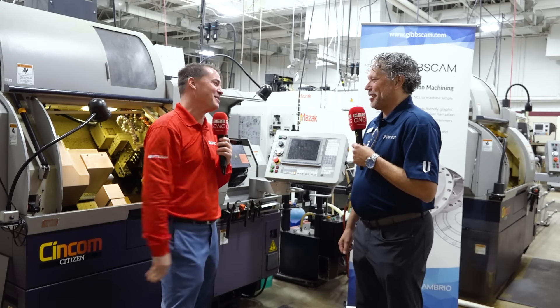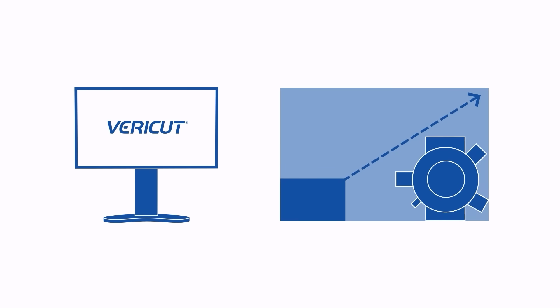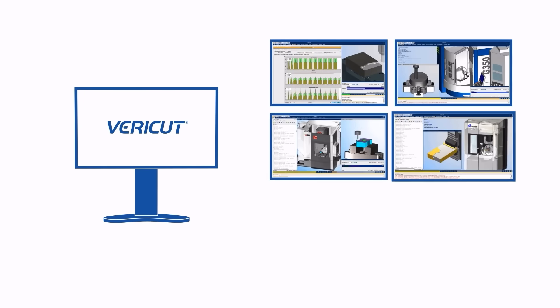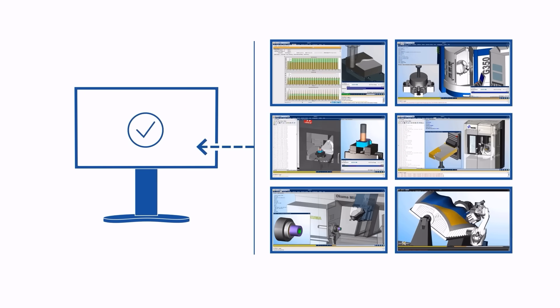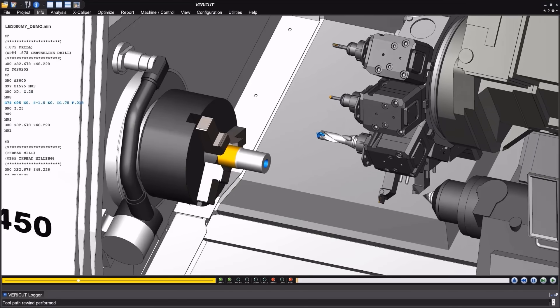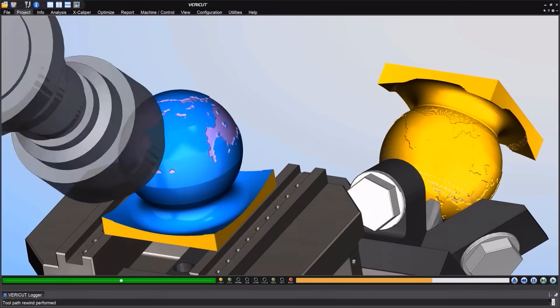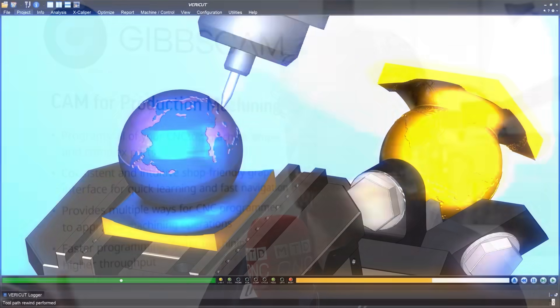Customers have been using our product for over 35 years to do exactly what you said — find those one-decimal-place problems that you don't find out about until the machine crashes. And then the next step after the optimization side of it, which is a standalone product, is machine monitoring: finding out how the machine is set up and how it compares back to the VeriCut project. So if the operator makes changes on the shop floor — puts in the incorrect tool offset — we can compare it back and find out before you hit cycle start whether the machine isn't set the way the VeriCut project is set up and there might be a problem.